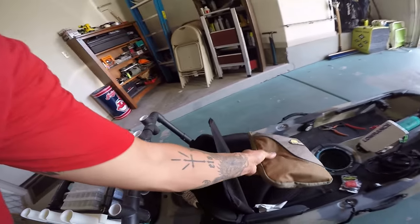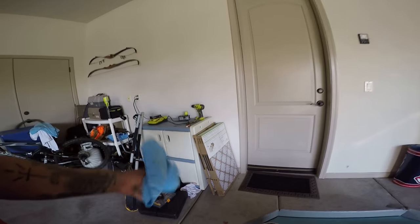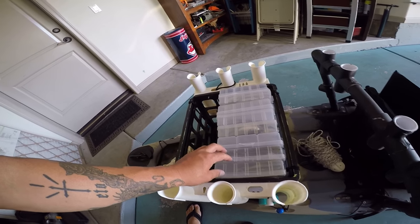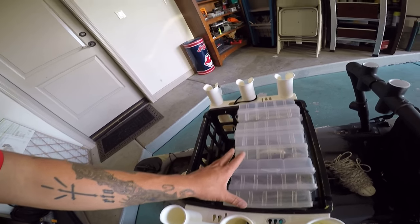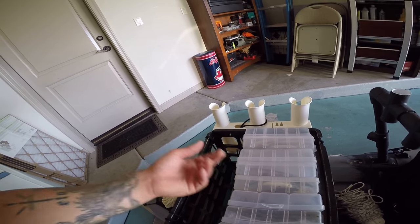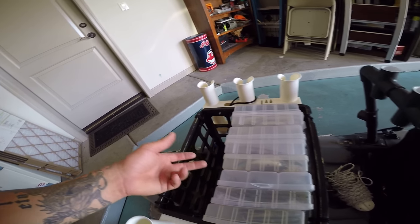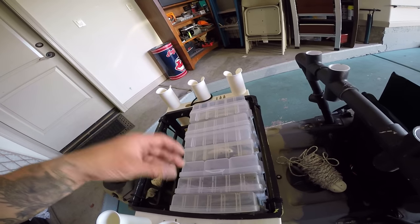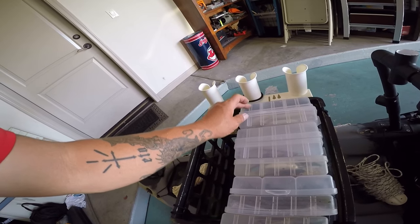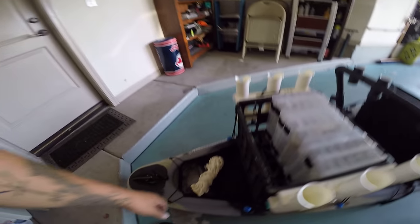Up front I keep all my plastics. I keep a couple extra tackle boxes — probably too much tackle really — but you never know what I'm going to be throwing: jerk baits, crank baits, sinkers, sinkos, swim baits, hard tackle, and top water.